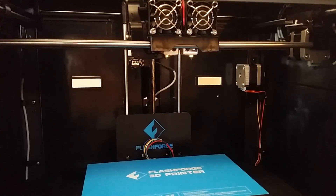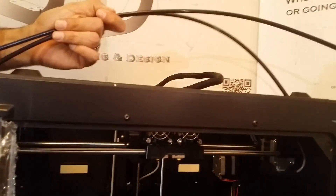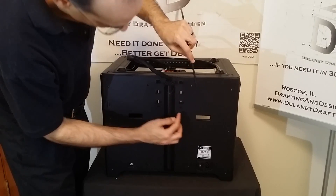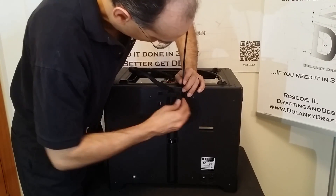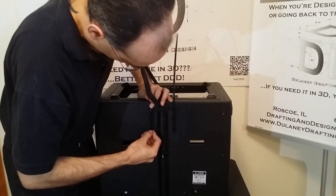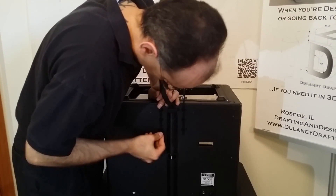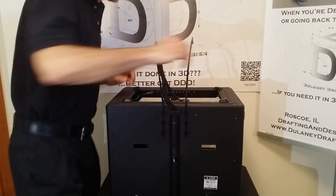Now we can put the filament guide tubes on the back. Flip the printer around to the back side. You have the two tubes — here's the stop. Push each tube in to where the stop is and just click them into place. Then flip it back around.